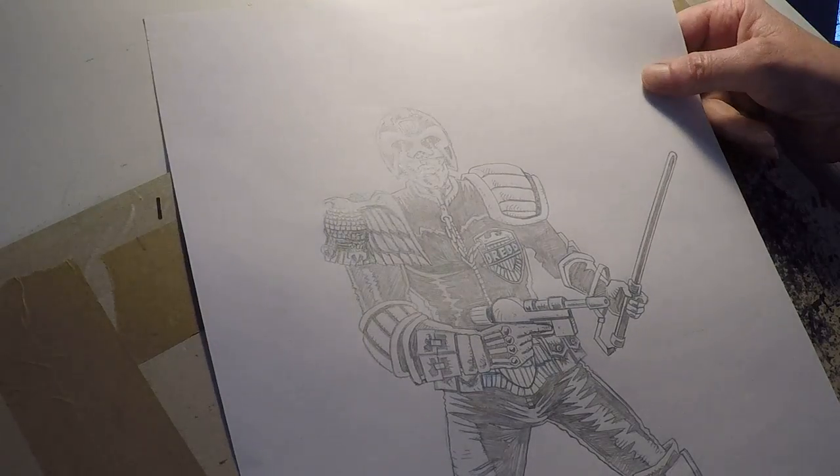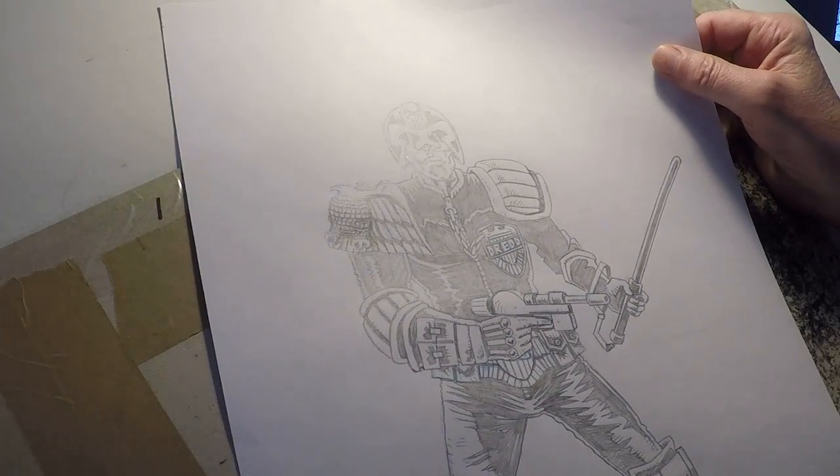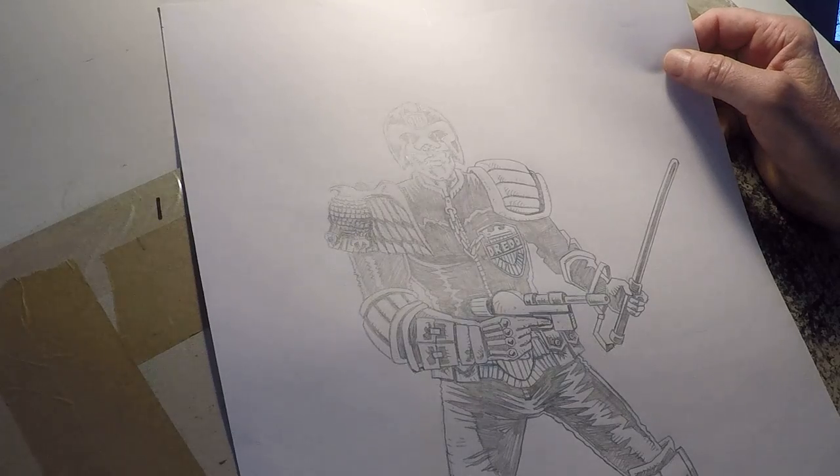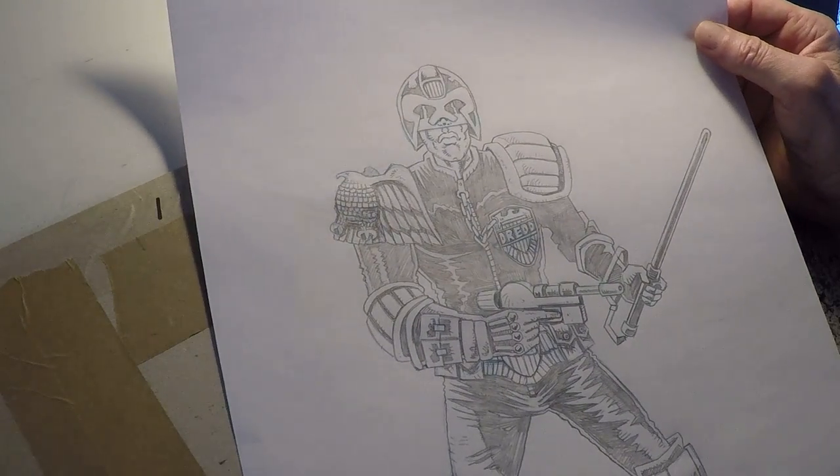I thought I'd start off by showing you the pencils. So this is hand drawn pencils on A3 paper. I think it's 80 GSM.